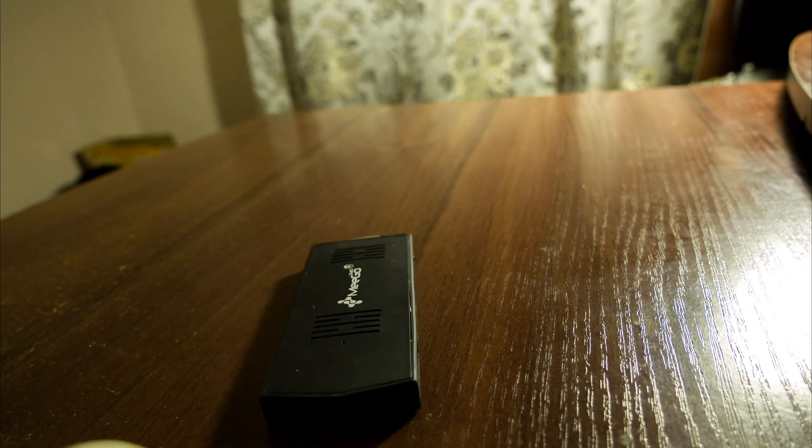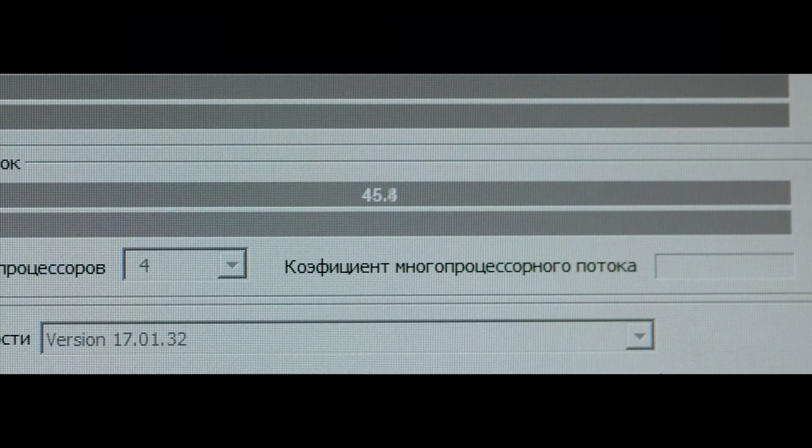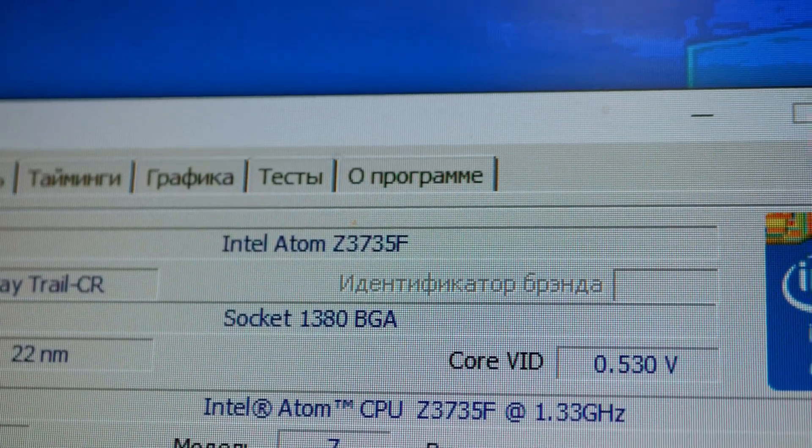Believe it or not, but this flash drive sitting on my table is a real computer — not just running some kind of mobile processor, but the mighty Intel Atom itself. Watch the video till the end, and I will tell you how you can play Cyberpunk with RTX on it.